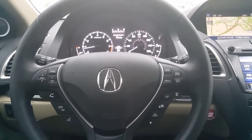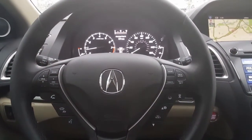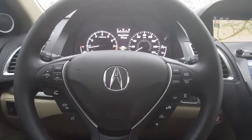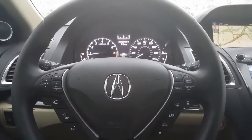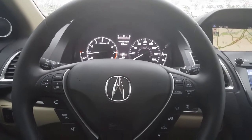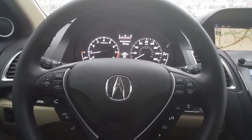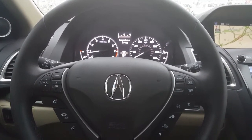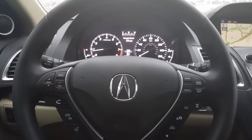Hello there, it's Fernando, your Acura consultant. If you're watching this video today, you want to learn how to copy your CDs to your car's hard drive and also how to access that music. To begin, we'll start with copying the CD.